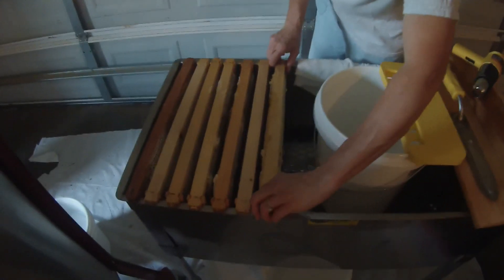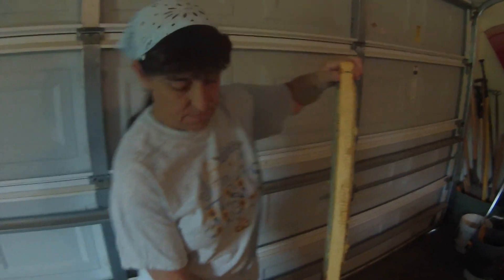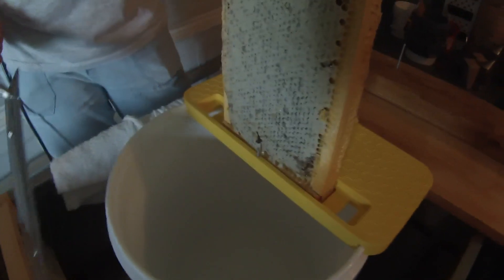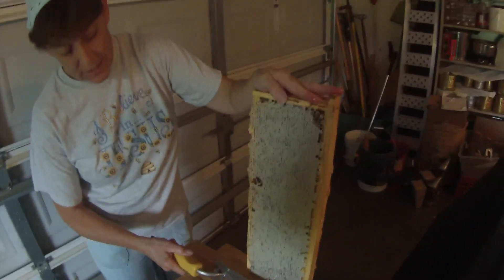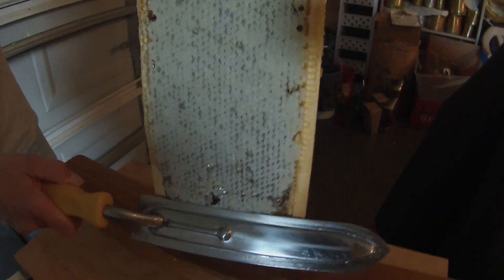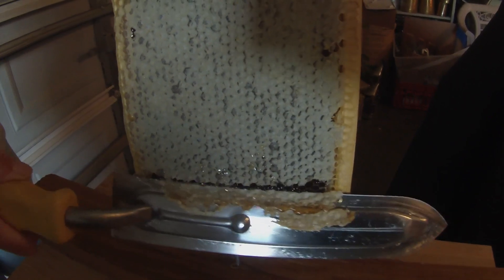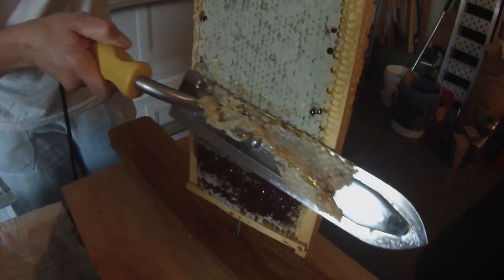Now we're ready to uncap the frames. Here's a nice looking frame that's all capped. If you want to use a nail on a board, you can go like that. Or you can use a cone capper on a bucket and extract that way too. I'm going to use the nail on the board to show you how. What you do is start at the bottom and you gently kind of saw back and forth and tip it just a little bit — just get the top of the cells off. You'll get some honey flowing from it. This way you can get some nice cappings to make candles, lotion, or lip balm.